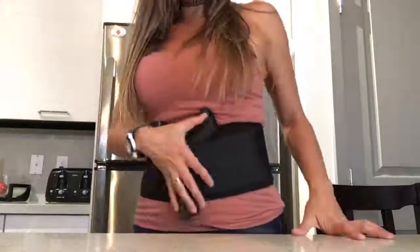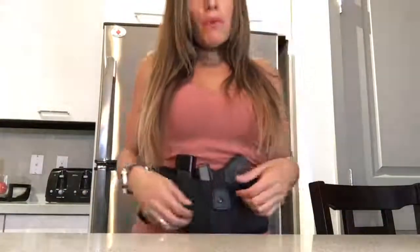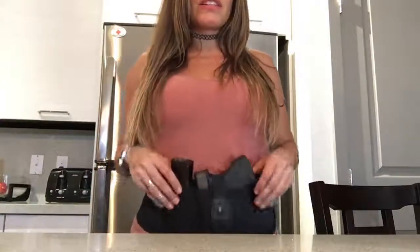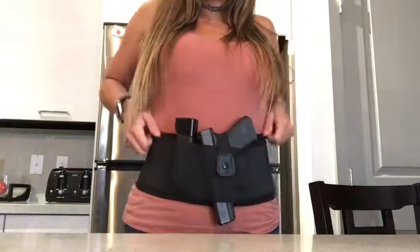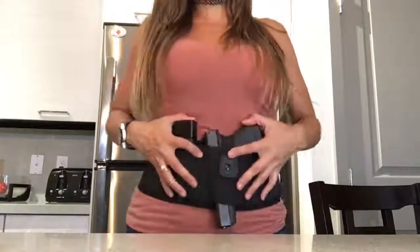I can still bend down, still do things, and it's not going to bother me. As you can see, it snugs and holds against the body very well — it's not sticking out or falling over. I don't recommend putting the firearm in the pocket first and then putting the band on, because it's going to get loose and can start to slide down. Put the band on first, then insert the firearm and slide it down to where you want it — it's going to be really snug and close to the body, which is what you want.